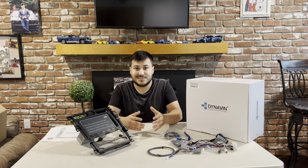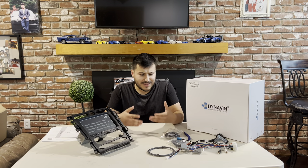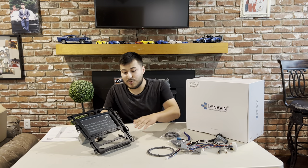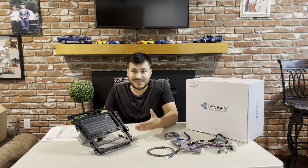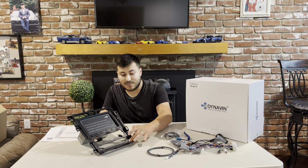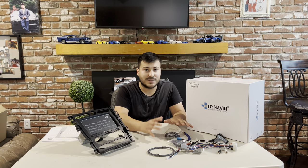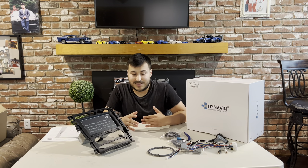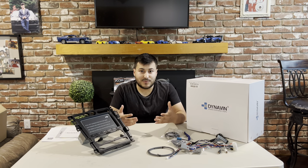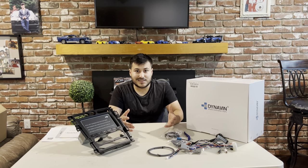The one I got sent here today is the Dynavin 8. The Dynavin 8 is going to be for the '05 to '09 Mustang. It's going to come with this bezel — it's going to replace the existing one. It's going to have the radio built into it with some buttons as well, two charging ports at the bottom, and it's going to come with all the wiring needed for it to be a plug and play install.